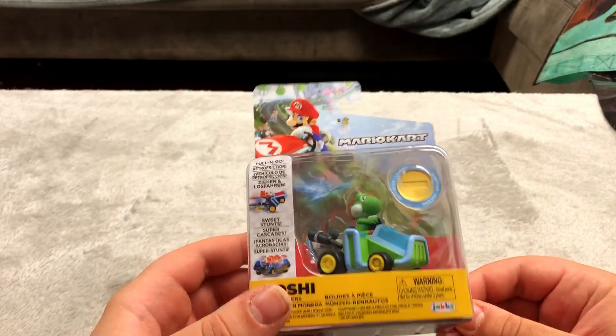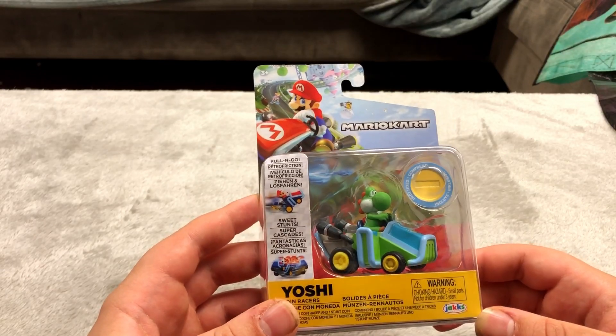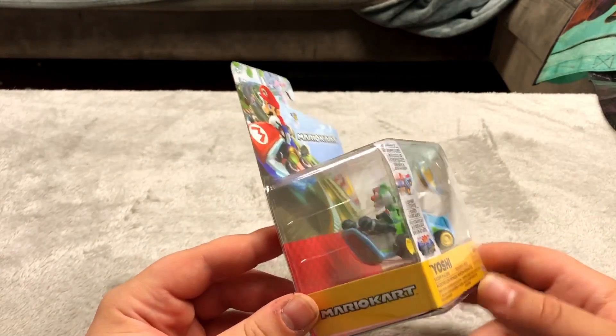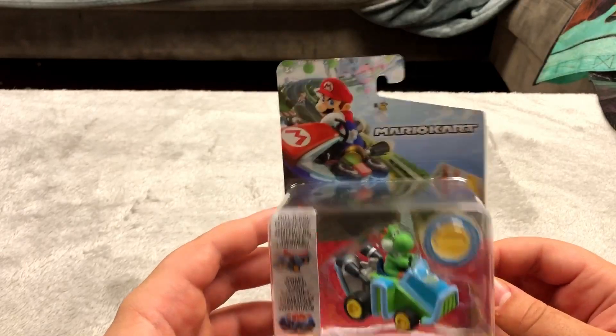Here is a Yoshi Mario Kart — I like this figure quite a bit. This is from Five Below; they sell a lot of these there and they're pretty cheap considering what they are. I think these usually go for a little bit more considering they have the Nintendo seal on them. They are wind-back cars but I just figured I'd get it because it's a nice looking figure.